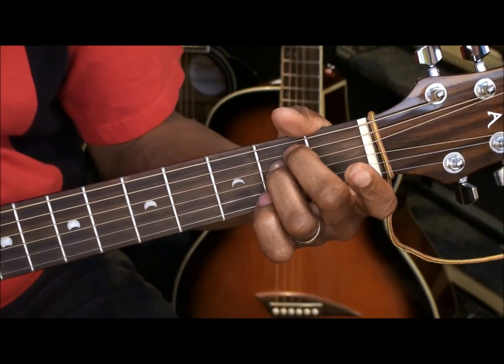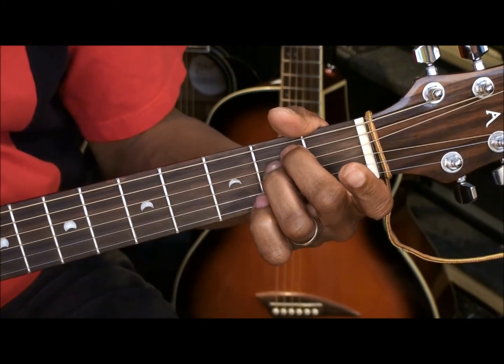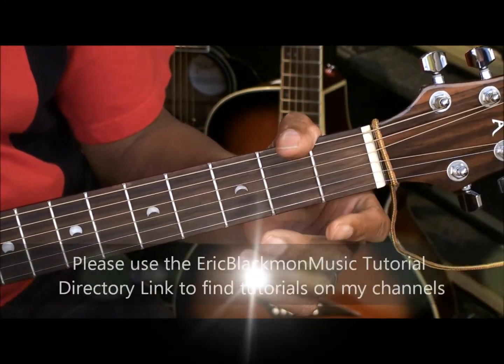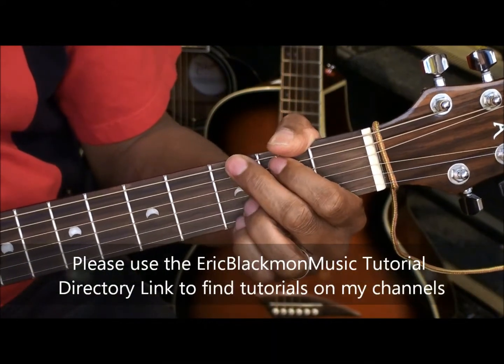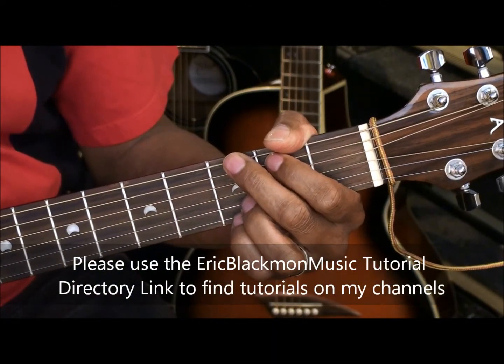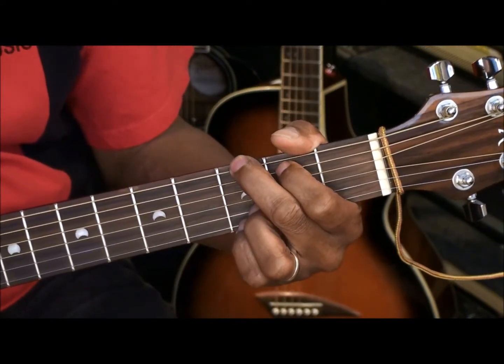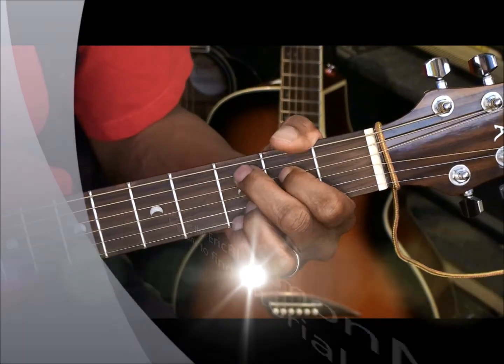Those are all the chords for this tutorial — Chord Tutorial Number 232. Thanks for stopping by, and have a great day. Thank you.